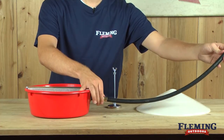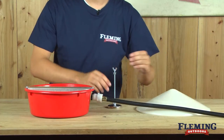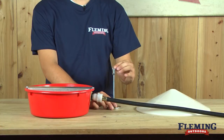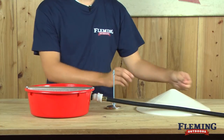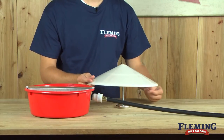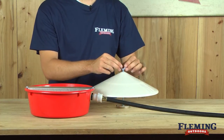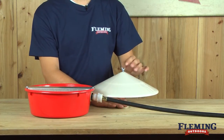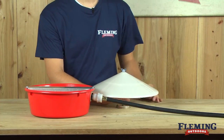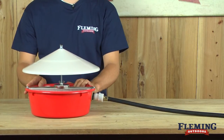Make sure that it's snug. Next, remove your wing nut and washer from your screw, and place the cover on the screw. Place your washer and tighten your wing nut onto the screw, and then simply place it onto the metal cover, and it'll stick right to it. It is magnetic.